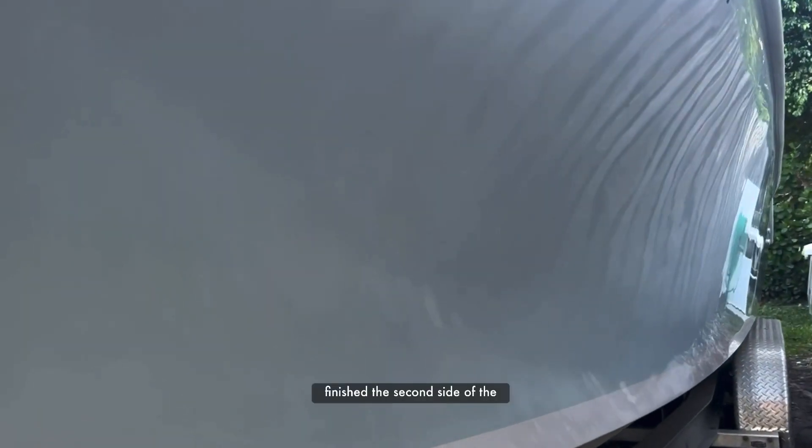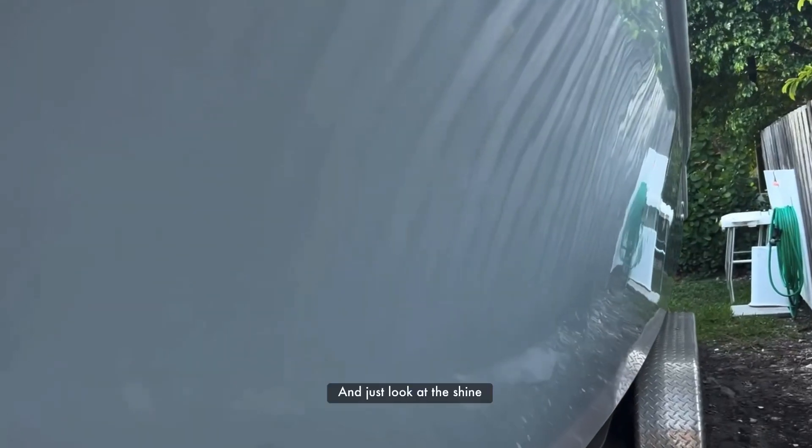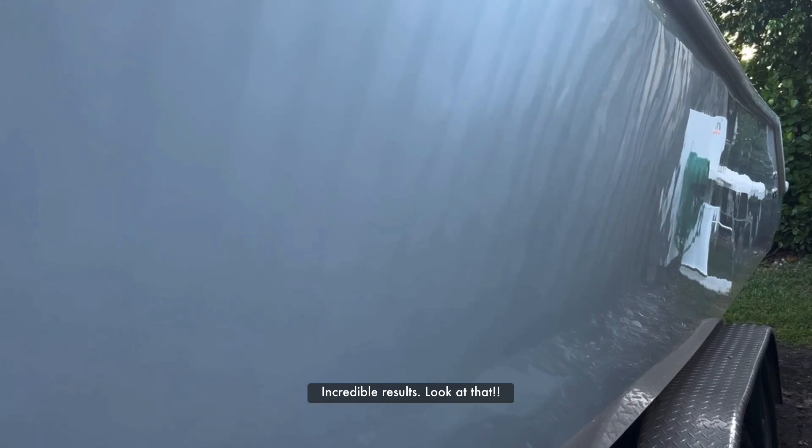We have finished the second side of the boat. And you can see — it's not a sunny day — and just look at the shine on this boat. It looks like a mirror. Incredible results. Look at that.